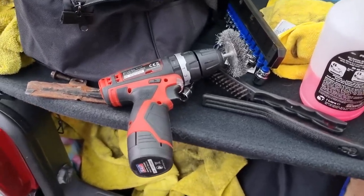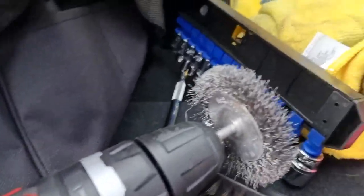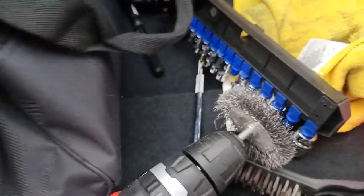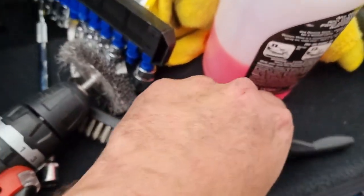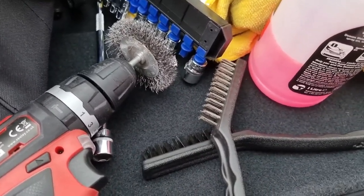So what I'm going to do now, while the engine dressing is soaking in — I've got a wire brush attachment there and another one here to get into tight spots, and I've got a wire brush — so I'm just going to get in and clean the metal bits a little bit.